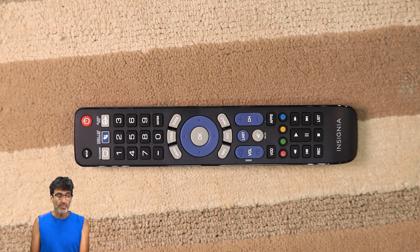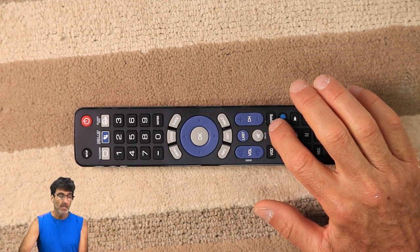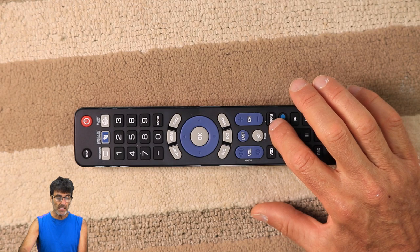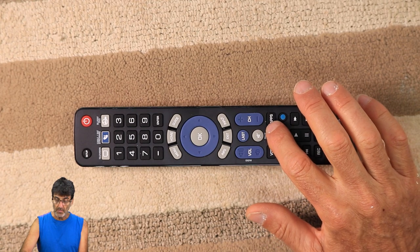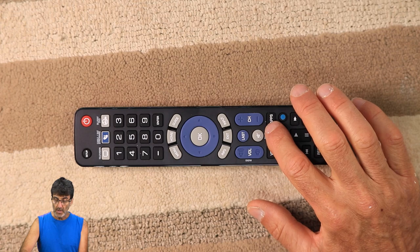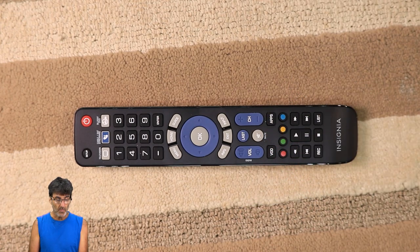This remote does come pre-set to Insignia TVs and DVDs and Apple TV streaming devices. I also wanted to mention this Apps button right here. I've had some questions lately about people wanting to use Netflix or Hulu or whatever app might be built into your Smart TV, and this is how you would access it through this remote. I do have a Sharp Smart TV and I use that button and it does work fine to access the apps on the TV.